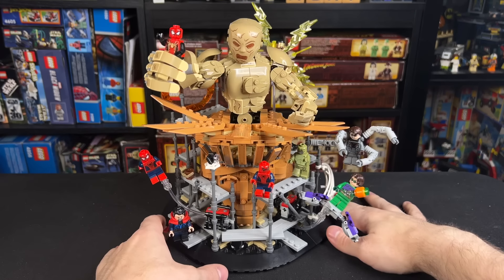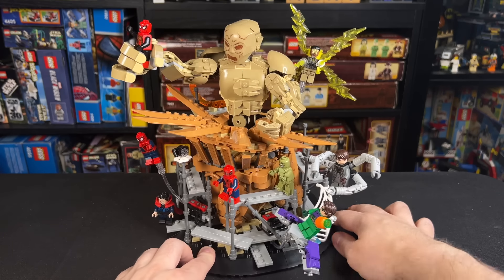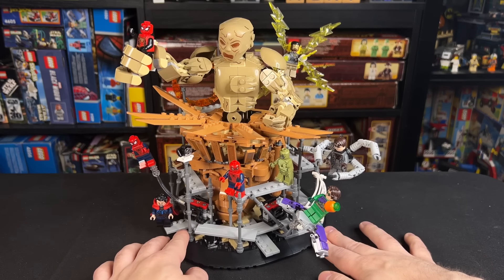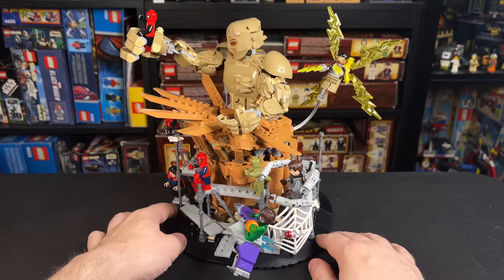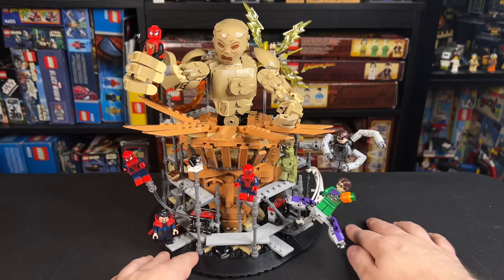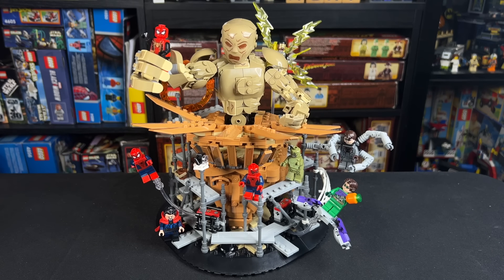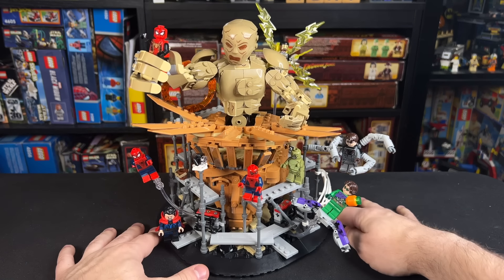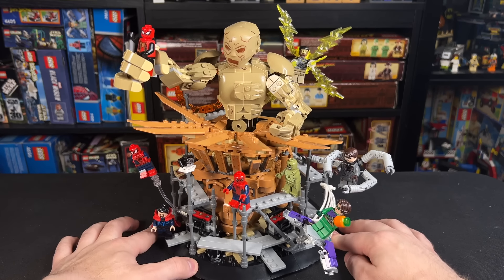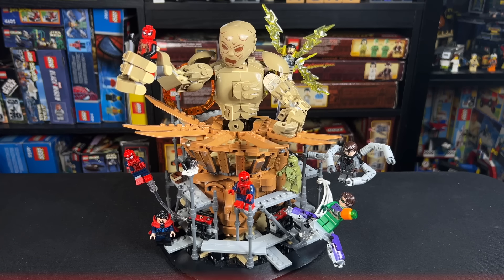And there we have it, guys — both No Way Home sets combined for one epic final battle, and all you have to do is one little mod on the inside there to make it literally perfect. Let me know what you guys think in the comments down below. I think this turned out pretty great. It is pretty crazy after all this time to see these sets we were dreaming about right in front of us, and I'm super grateful to be able to present it for you guys. Don't forget to hit like and subscribe down below. Stay tuned for more 2024 LEGO Marvel reviews coming soon, and I'll see you guys on the next video.